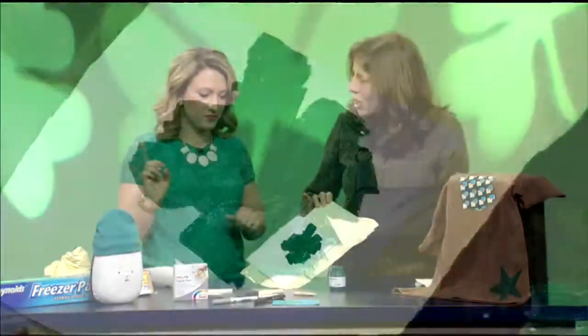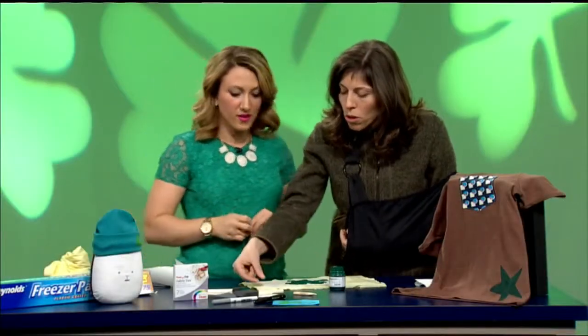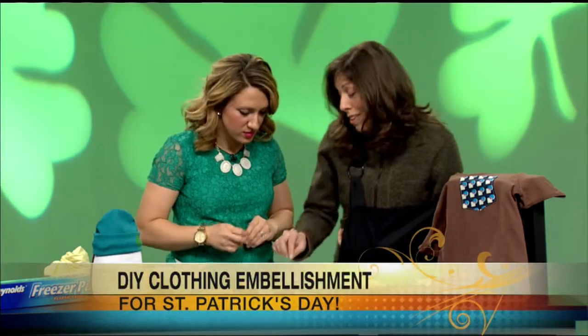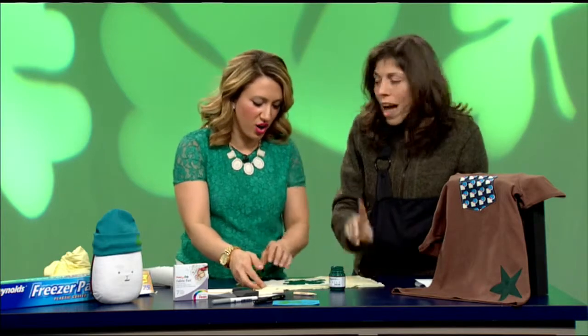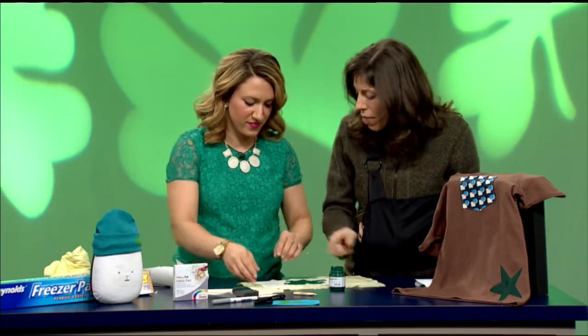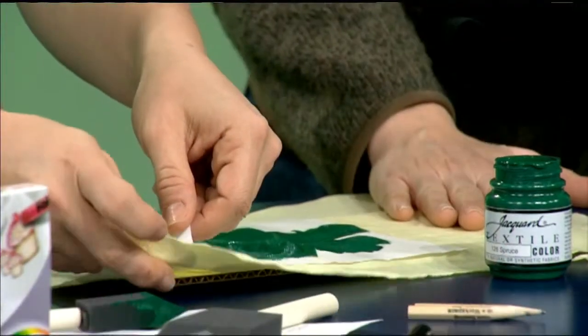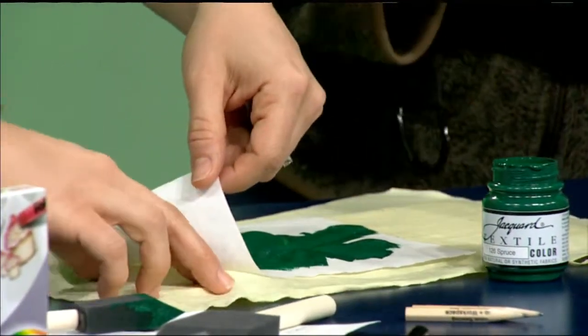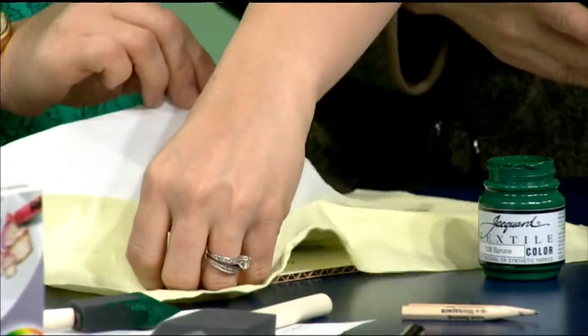So let's put that down and show you what this looks like. Right now it doesn't look like too much — just a big glob of paint. But once we pull back our stencil — normally we wait for the paint to dry just a little bit more, but this is TV, so let's try it. And what you'll notice about this freezer paper is that the waxy surface on the back does not leave any residue on the fabric.